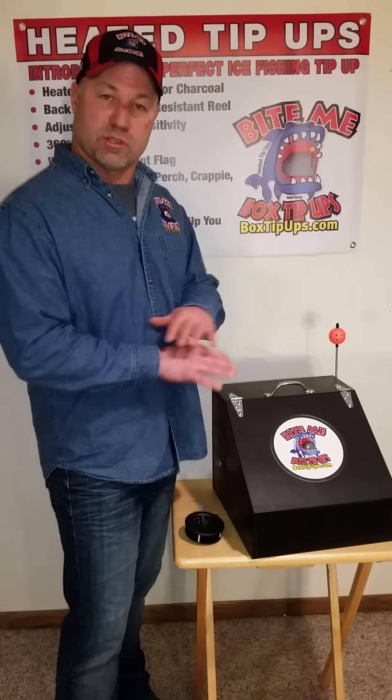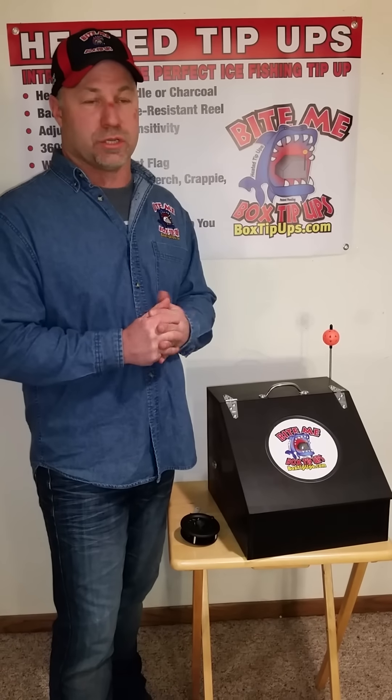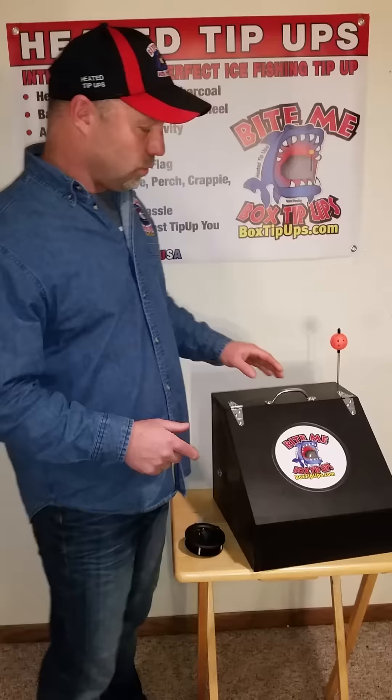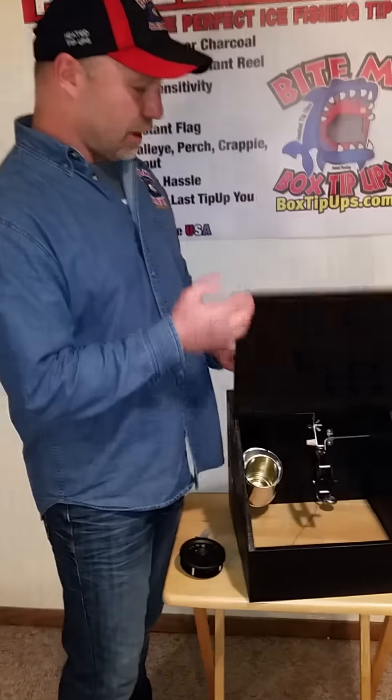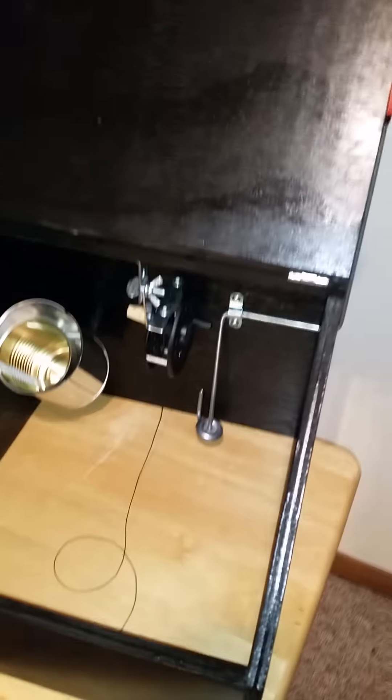The other nice thing about our tip-up is the hole is always covered and blacked out, which can be important in shallow water conditions — we definitely don't want any light shining down that hole. And if you open this up, the angle of the box and the reel pushes back, making it real quick and easy to get fish out of there.